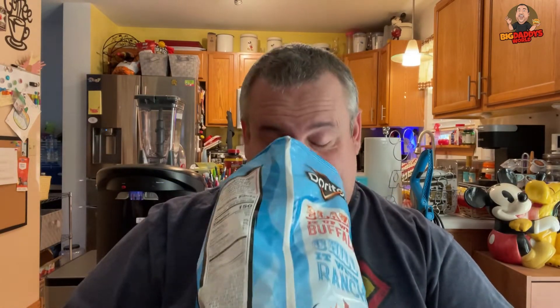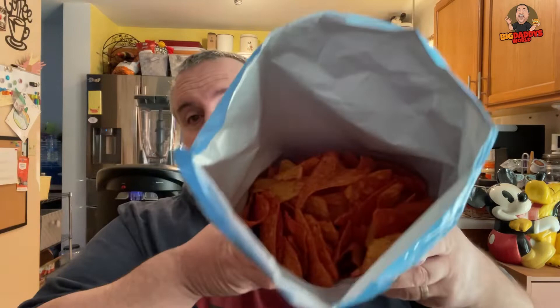So Doritos Blazin' Buffalo Ranch — we got these at Sam's Club. I'm going to pop this bad boy open. Give it the old whiff past Bear over here. Thinking I'm going to give them tons. Smells a little ranchy. Really? That's what you smell? Very ranchy. You don't smell buffalo? Maybe a little buffalo too. It's got the buffalo look, I'll tell you that. It's very red in there.